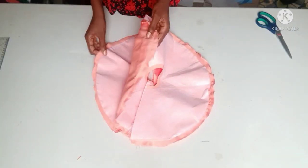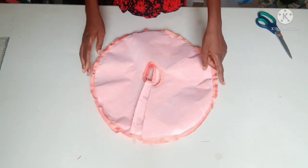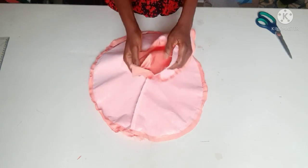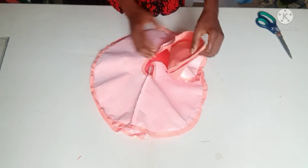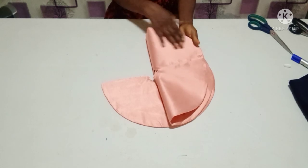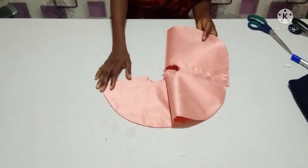I'm done stitching the two flares at the bottom. I'll go ahead and trim all the excess at the edges and notch it with a quarter of an inch. After that I'll turn it to the right side and give it a good press. I'm done ironing my flare — it's very nice and beautiful. The interfacing is now on the lining, which is the wrong side of my flare.